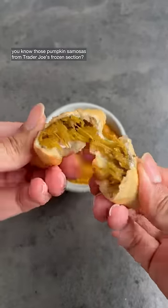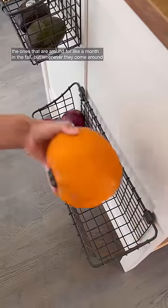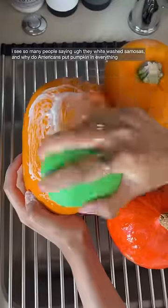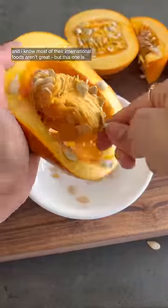You know those pumpkin samosas from Trader Joe's frozen section — the ones that are around for like a month in the fall? Whenever they come around, I see so many people saying 'oh, they whitewash samosas' and 'why do Americans put pumpkin in everything?' I know most of their international foods aren't great, but this one is also good.